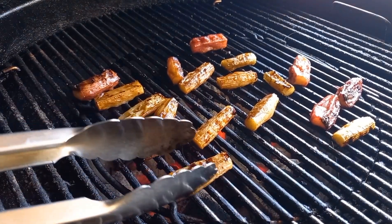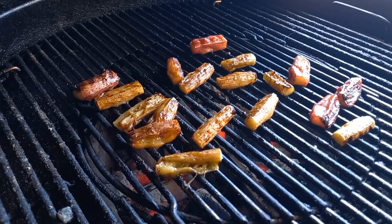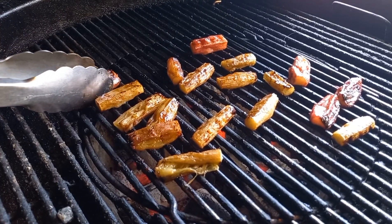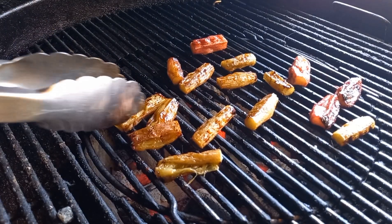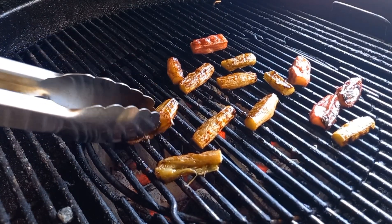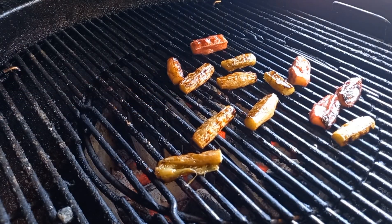Keep rolling until they start to split or go incredibly soft — you'll notice the difference when they've really softened down. This took a total of around eight minutes for me, so it's not very long. You can still have your beer in hand and talk to your mates while making them a wicked dessert. When they've split, softened, and got a really nice caramelization around them, take them off and get them onto a dish.